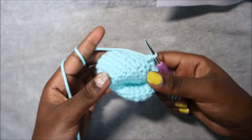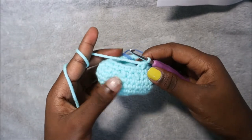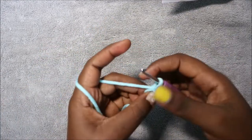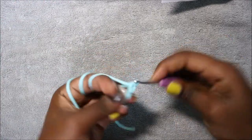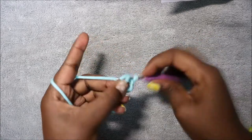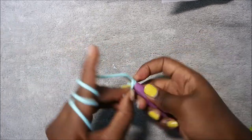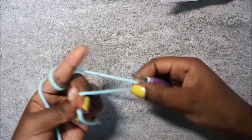For the ears we're going to start with a magic ring and then do five single crochets into the magic ring: one, two, three, four, five. Then close the gap.